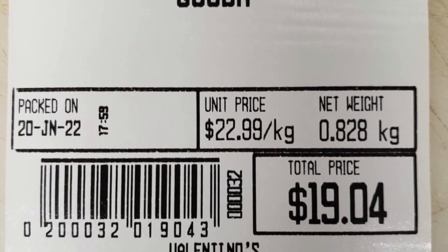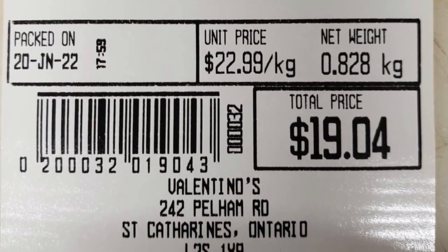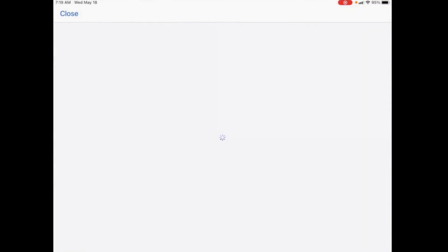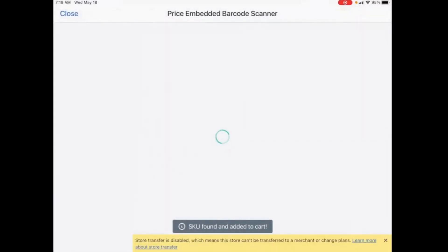These barcodes are unique in that they contain two pieces of information: the total price as well as the PLU or price lookup code. The app that we've built enables you to use your mobile device's built-in camera to scan these barcodes and automatically insert that item into your Shopify POS cart at the correct total price.